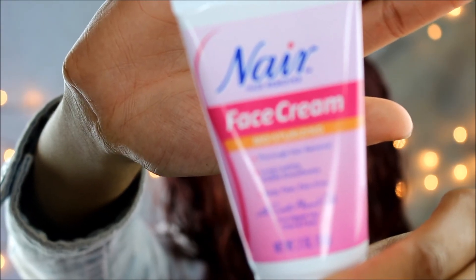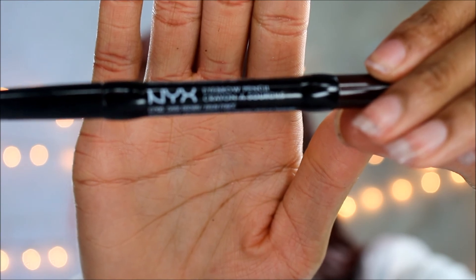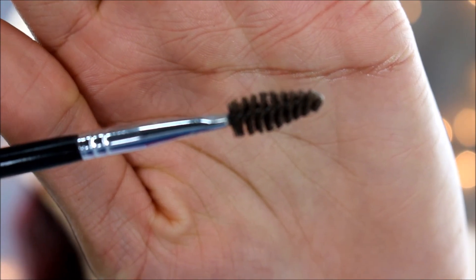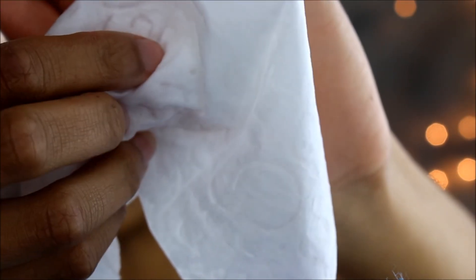So what you need to shape your brows is the Nair Face Cream, an eyebrow pencil which is completely optional, a concealer brush, a spoolie, and then a hot warm towel. You can also use a baby wipe instead, but I'm using both in this video.